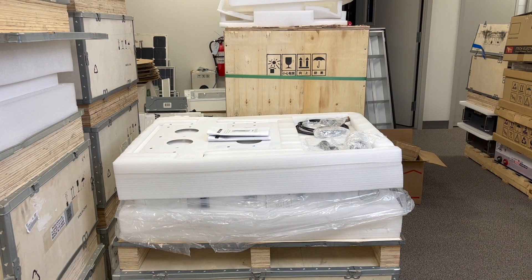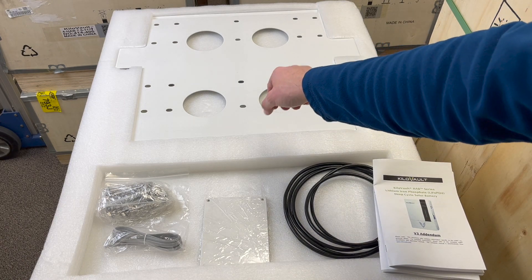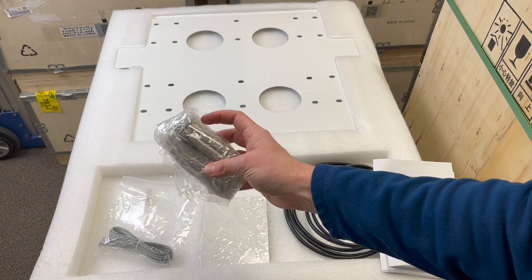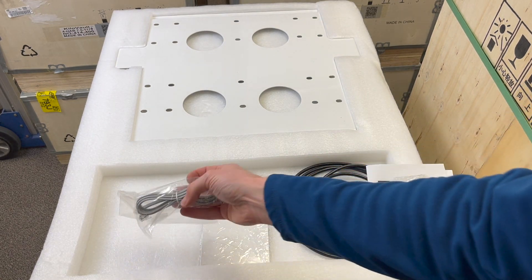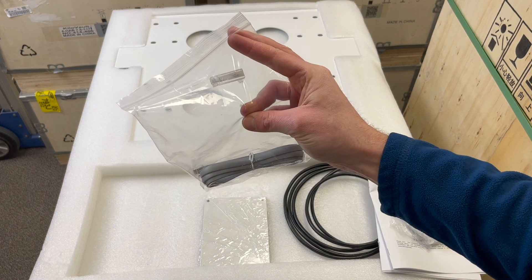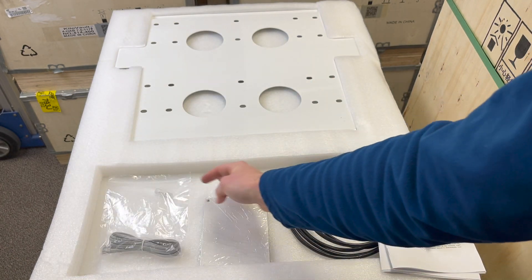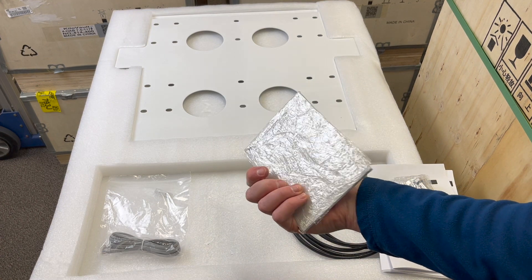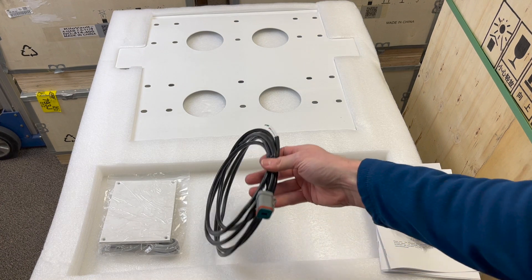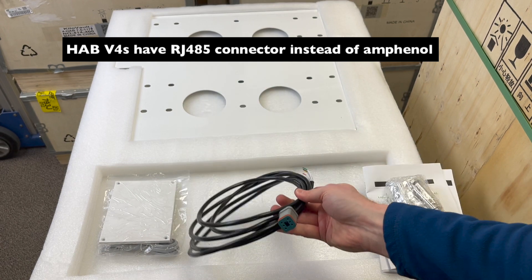Upon opening the box, you will find a printed manual, the wall mounting plate, 10 M8 x 30mm expansion screws to be used for anchoring into concrete or masonry, a 1.5-meter Hab-to-Hab Canbus RJ11 communication cable, an RJ11 clear resistor plug for terminating the battery network, solid vent plates for use in colder environments, and a Hab-to-inverter Modbus communication cable for future battery-to-inverter communications with an Amphenol connector on one end and stripped wires on the other.